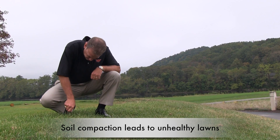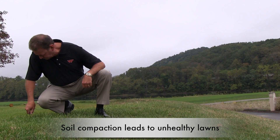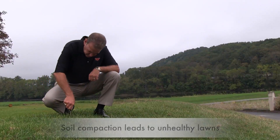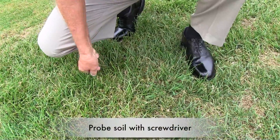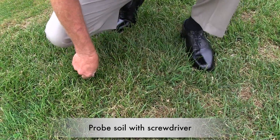Tom, how do you know if your soil is compacted? Jay, make sure the soil is moist and probe it with a screwdriver. If you can push the screwdriver into the soil to three inches, you probably do not need to aerate.